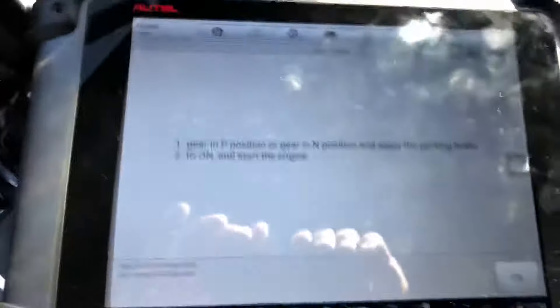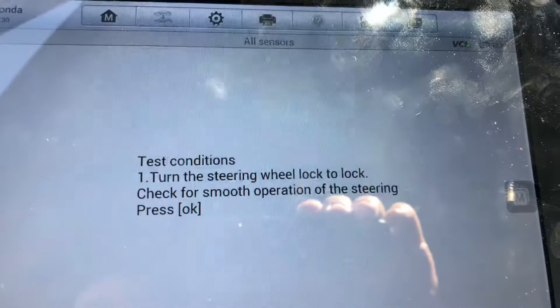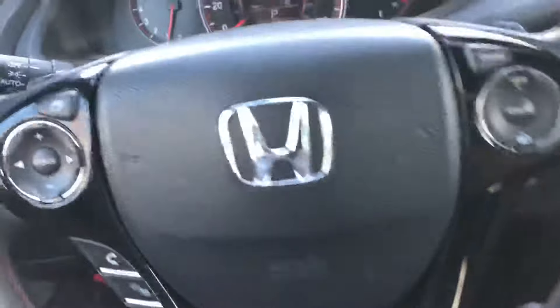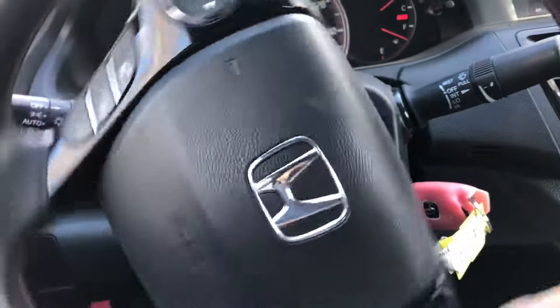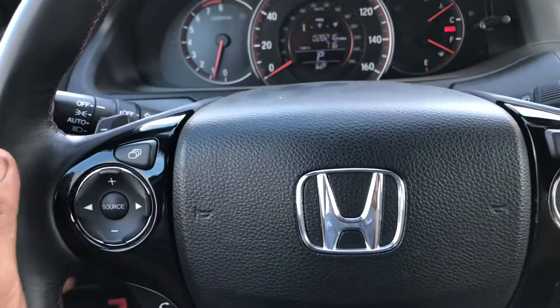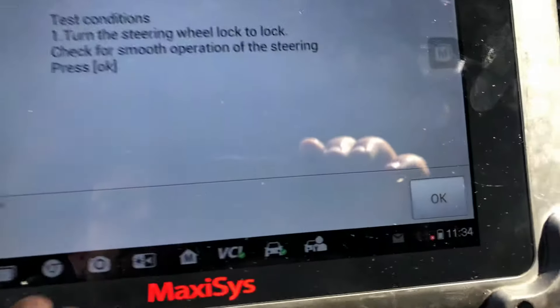Start the engine and press OK. Now it tells you to turn the steering wheel lock to lock and check for smooth operation. Turn it all the way to the left lock, all the way to the right lock, make sure everything is smooth — in this case it is. Set the steering wheel back to center, then press OK.